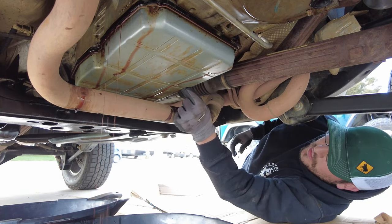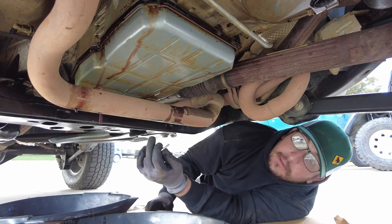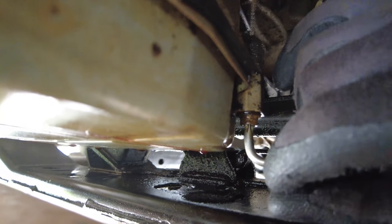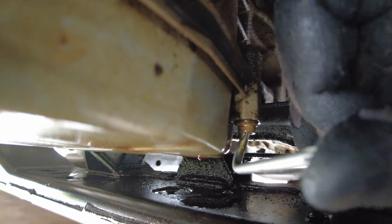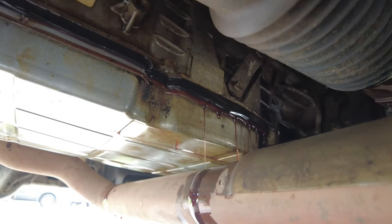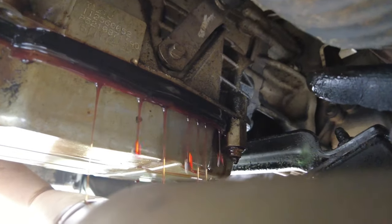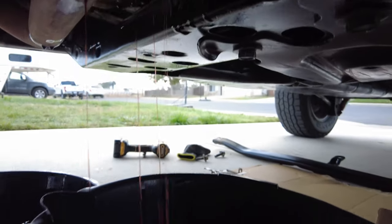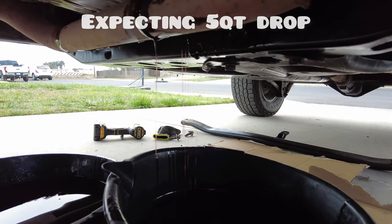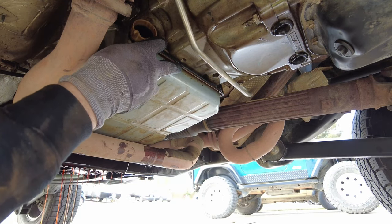We'll start loosening up the remaining bolts. This cross member is going to be in the way, so that's when this wrench will definitely come in handy. I've got some pretty good fluid flow now — I've probably got about two and a half quarts drained into two pans underneath here. It's going to be a slow, messy process, but definitely doable. Real nice and slow — take your time.